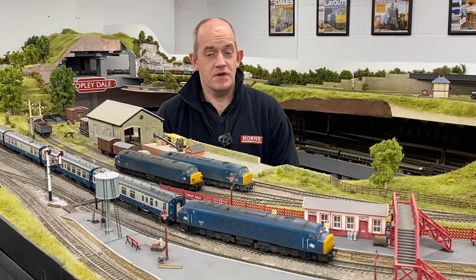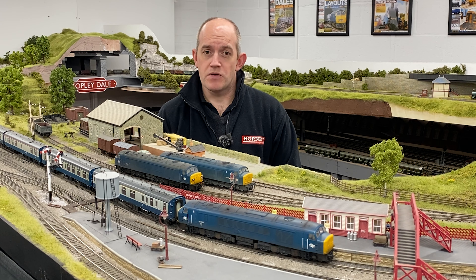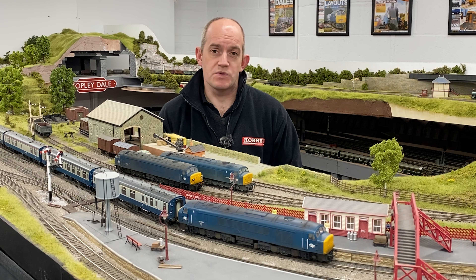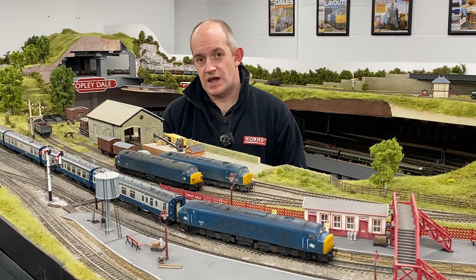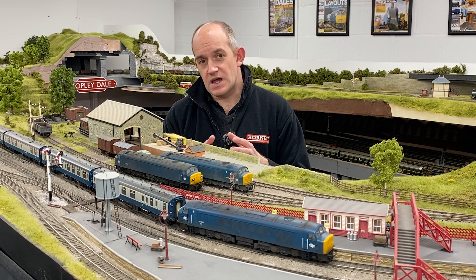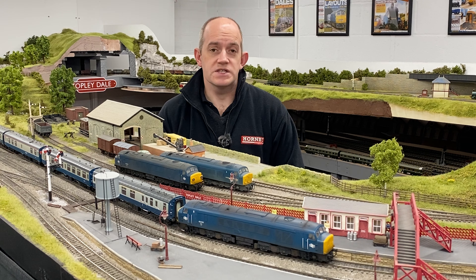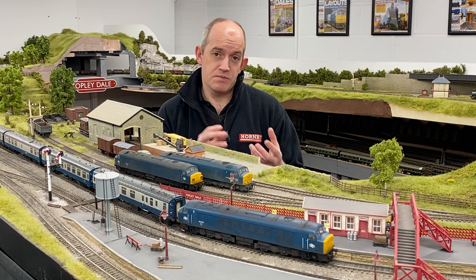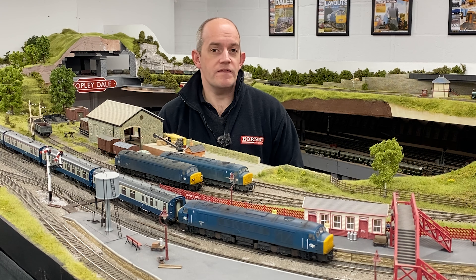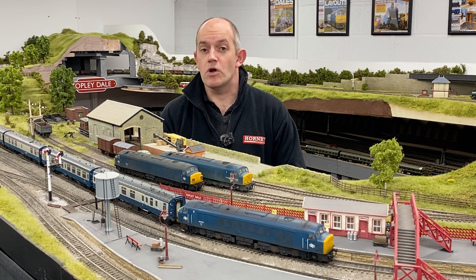Another version of the Class 45? Yes, actually there was a gap to be filled. In previous issues Bachmann covered both the original Class 44 peaks as well as the 45 and 46 in their original condition with either split headcode or centre headcode boxes. However, as a mainstream release, the sealed beam version — those locomotives overhauled during the 1970s with headcodes removed and sealed beam lights built into the nose end — has never actually been available from Bachmann as a mainstream release, just as a one-off limited edition.